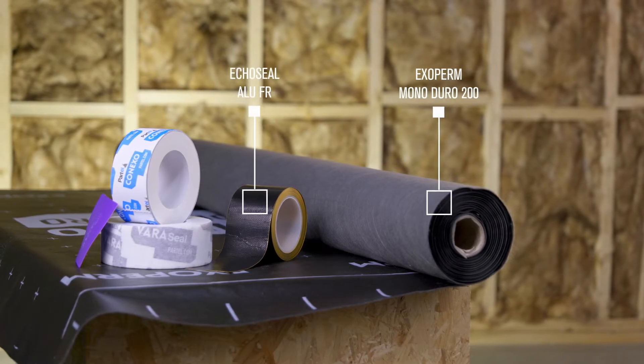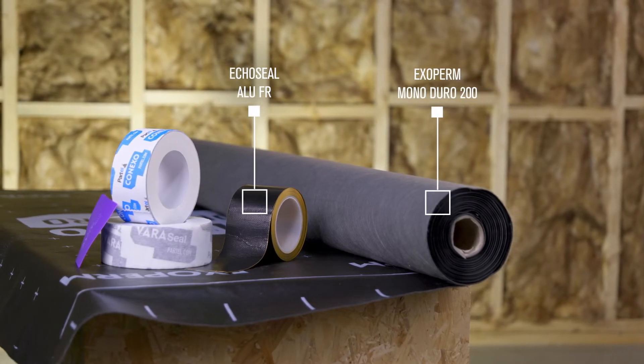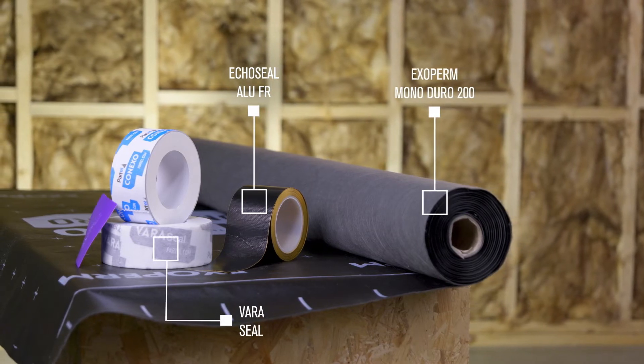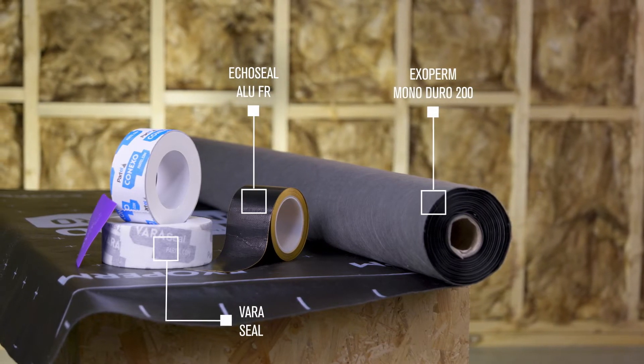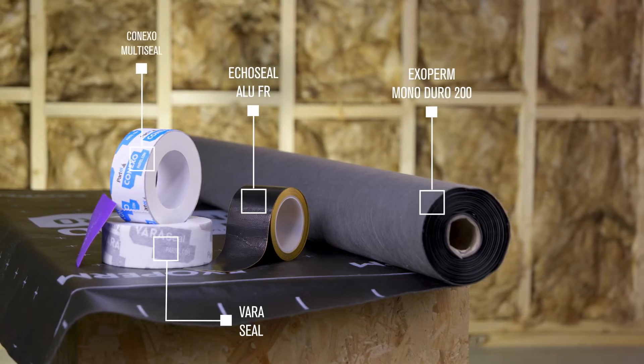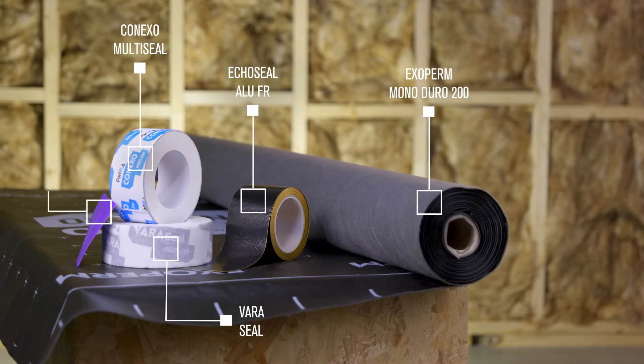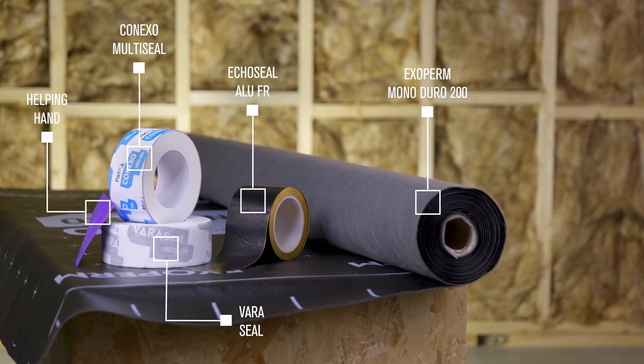Echo Seal Alu-FR: high performance fire resistant adhesive tape. Varaseal: smart air and wind tight adhesive tape. Conexo Multi Seal: air and wind tight adhesive tape. Helping Hand: professional tape pressure applicator.